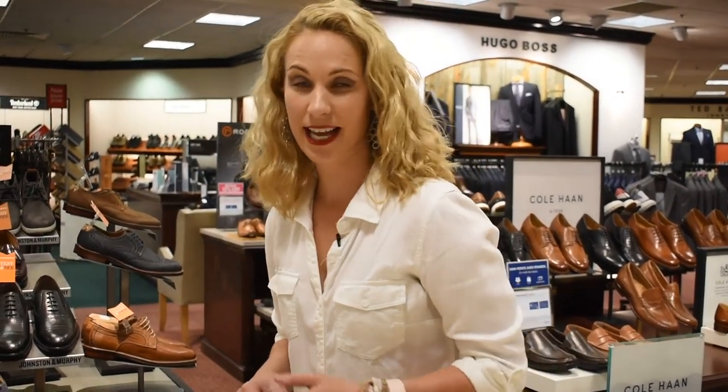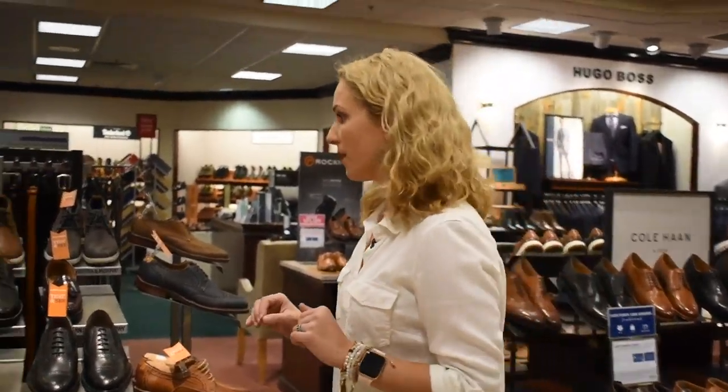Hey everybody, it's Dr. Nicole Friels. I am at the men's department at Dillard's and as I've told you before, they have a fantastic selection for men of all sizes. So let's get started into some of the fall selection that they have available.